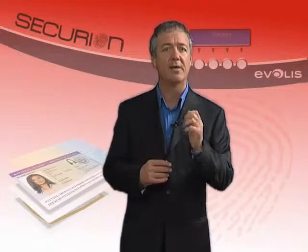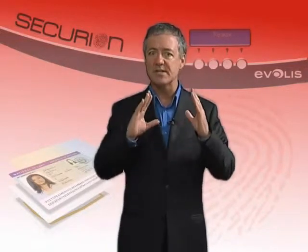In conclusion, a robust, flexible, reliable and secure printer — Securion makes plastic card personalization really affordable. From simple protection to the most advanced biometric applications, Securion is a one-stop solution for all your needs. Securion: a secure way to experience advanced technologies.